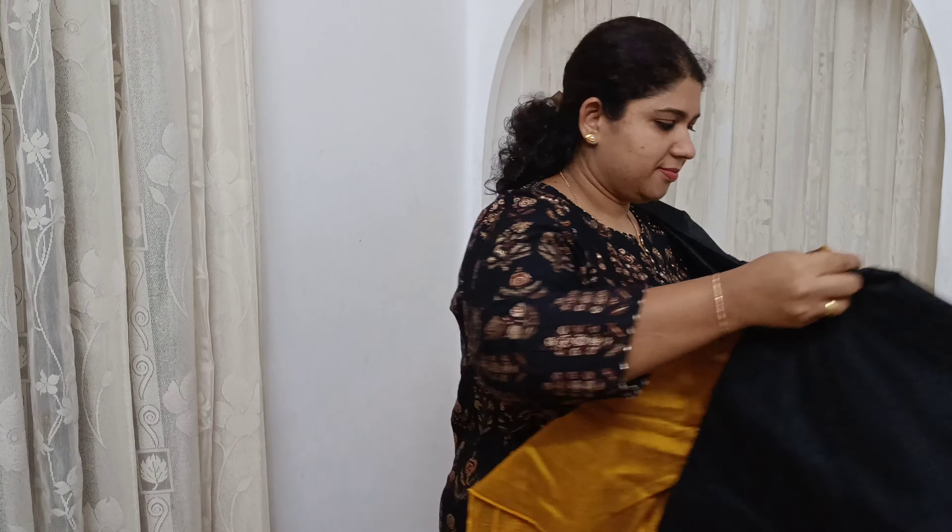It's a white color coat with a gray color bottom. It's a semi-silk coat. I'm going to open it.